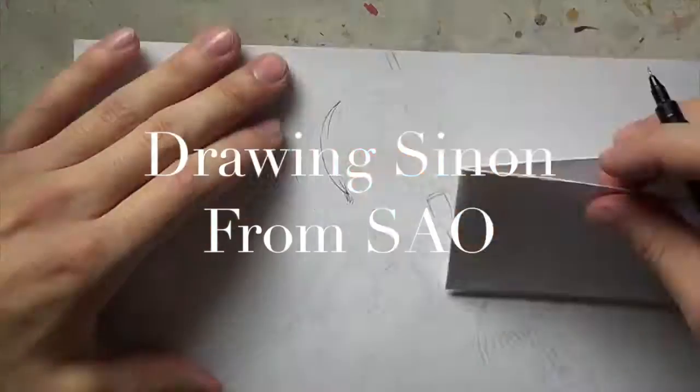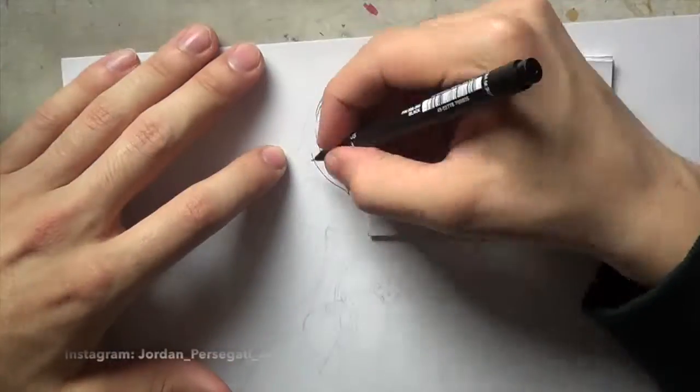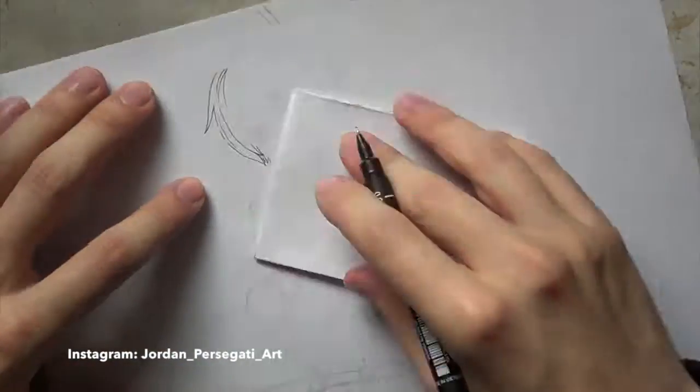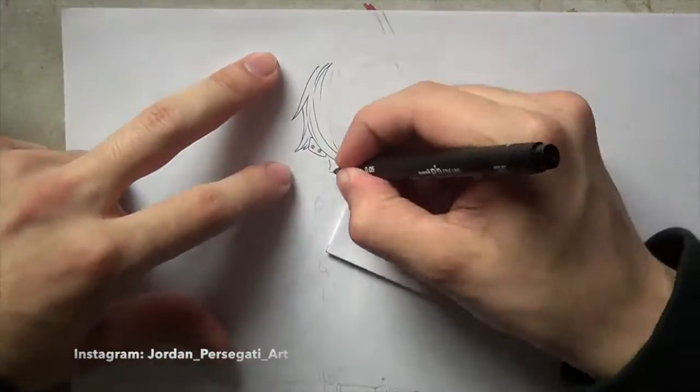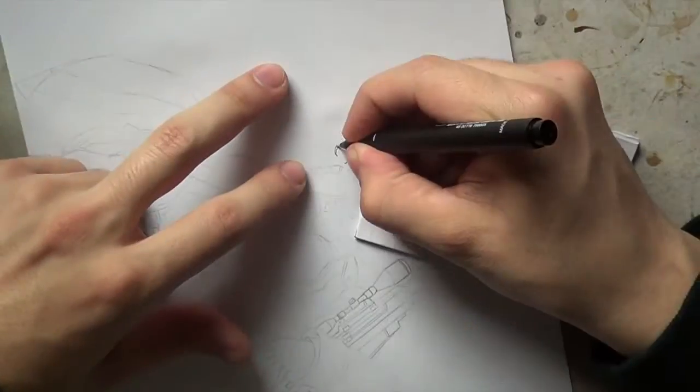Hey, what's up guys, it's me Jordan and I'm back with another drawing video. In this video it's a drawing of Sinon from Sword Art Online 2, the second season.